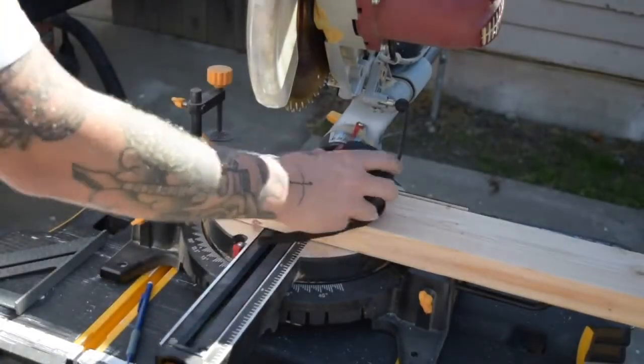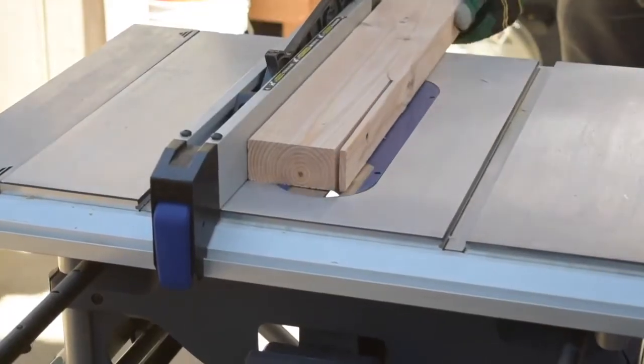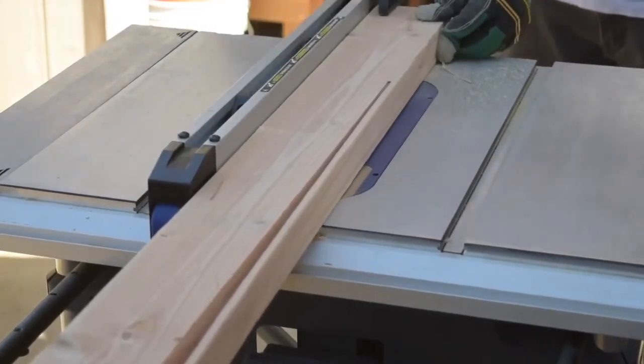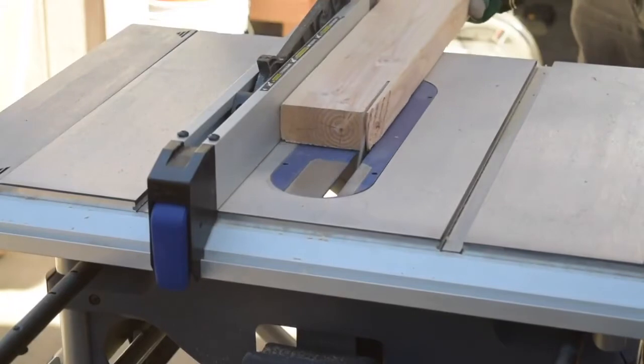First I took the 2x4 to the miter saw and cut it down into two 36-inch pieces. Then I took it over to the table saw and cut off the rounded corners to get a really nice, crisp, sharp edge on the 2x4.